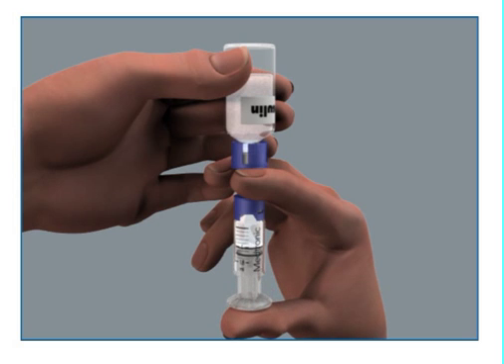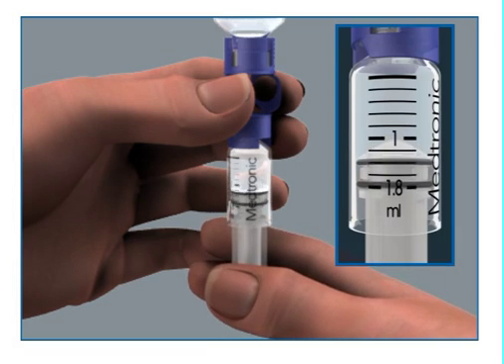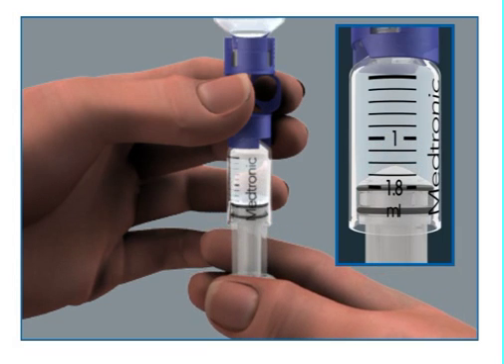When the reservoir stops filling, slowly pull down on the plunger until the top black o-ring lines up with the desired amount. Keep in mind every small line on the reservoir represents about 20 units of U100 insulin.